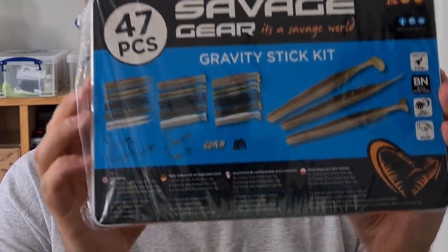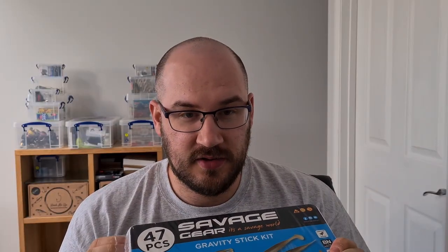Hi everyone, welcome to Have A Trick O' Fish. A very quick one today — we're going to have a first look at the Savage Gear Gravity Stick kit. You've probably already seen them, so feel free to skip on, but I thought I'd open up and have a very, very quick look.